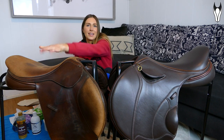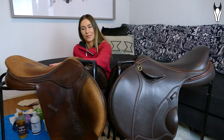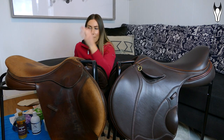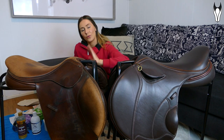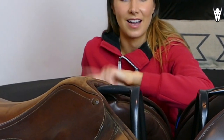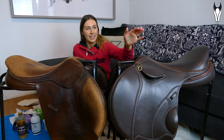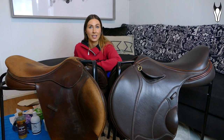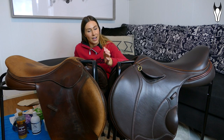Obviously you spend quite a bit of money on one of these — it's an investment — so you want to know how to look after it correctly, or it might end up looking like this. I've owned this saddle for 15 years now, but if I knew what I know now about leather care it would be looking a lot better. So I'm going to try and pass on some of the tips that Peter Horriban gave me to you guys today.